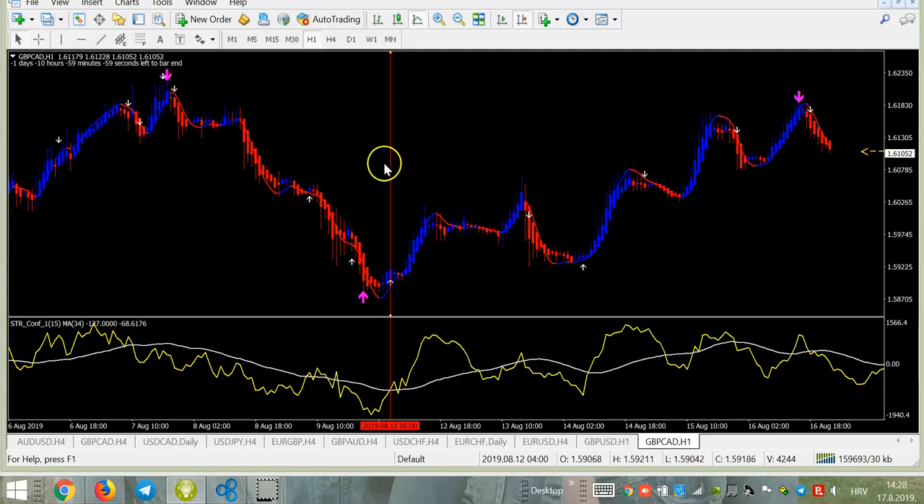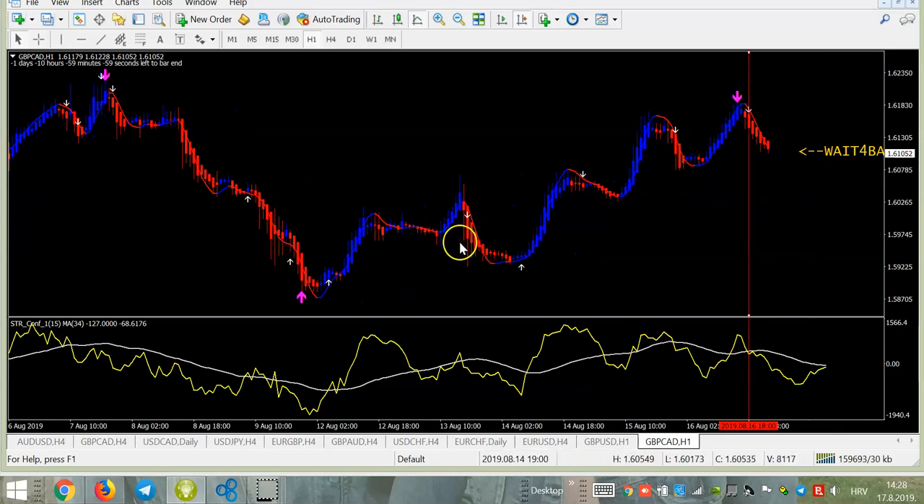You can take the trade and keep it until the first exit or until the second one. Very easy. Later you will see again pink and again white, and this trade is still active. It is showing a very, very good downtrend — yellow must be under the white line in the next 15 candles. The trade is still active and you'll see in the coming days how it goes, but we are already strongly in the money.